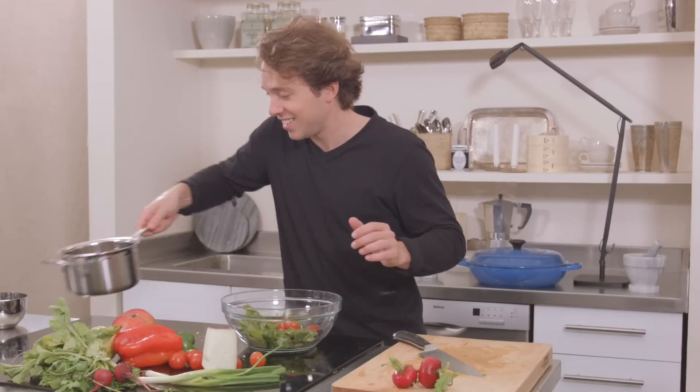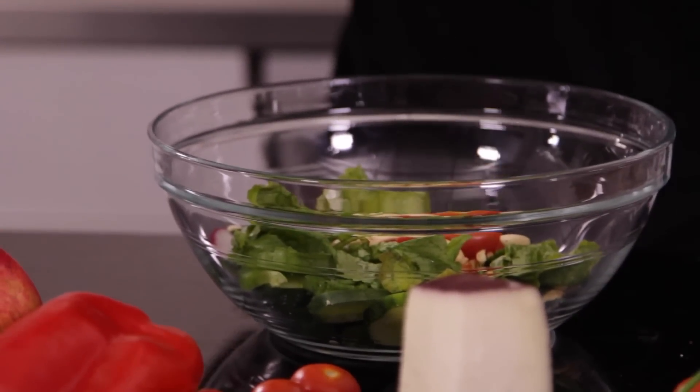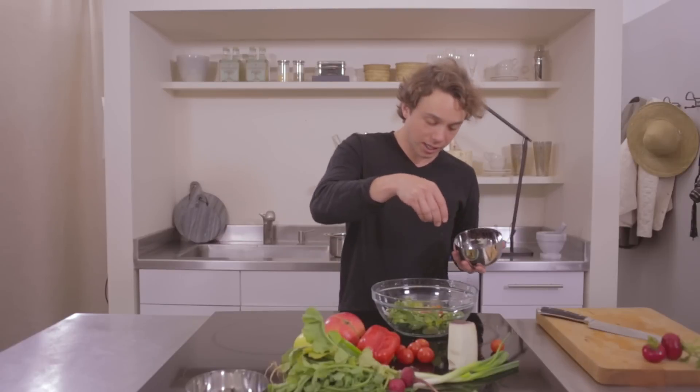Here's our almonds. And some currants, which are like a small type of raisin — we don't have to reconstitute them.